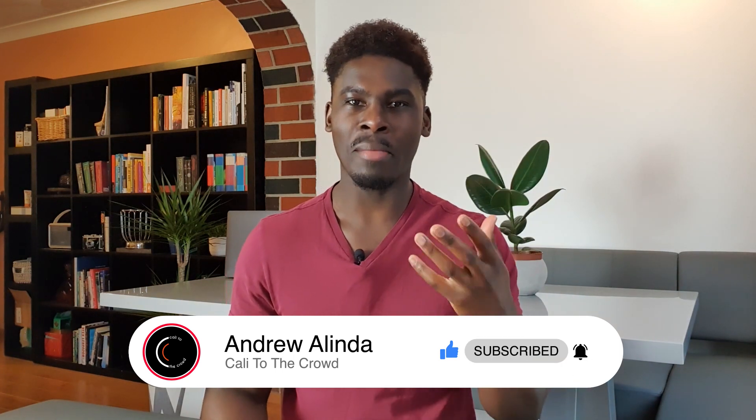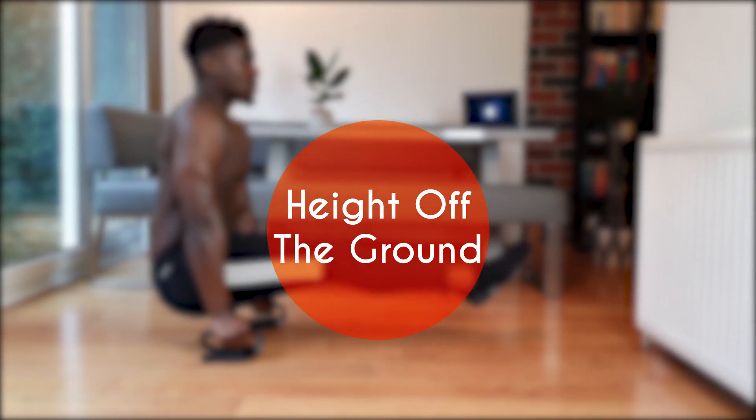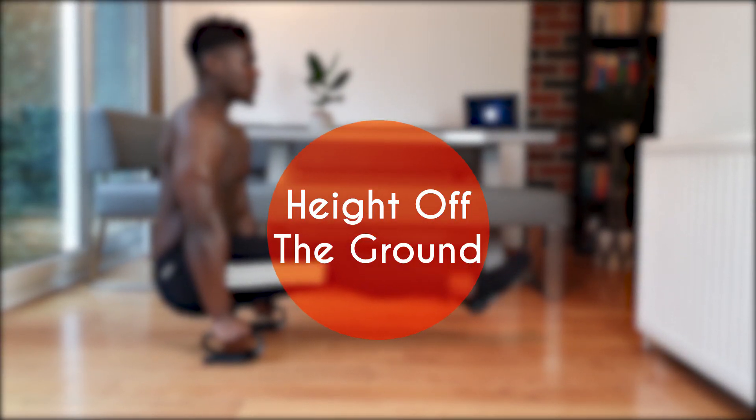Today we're going to be going through what variant is better: L-sit on parallettes or L-sit on the floor, and ultimately decide on which you should be going for and why, based on your goals. Let's get into it — starting with the most obvious: the height off the ground.